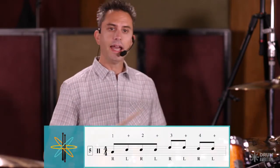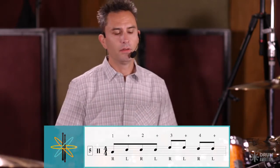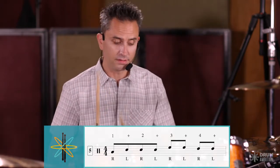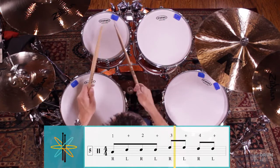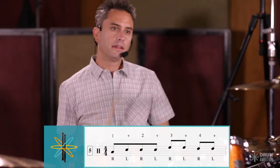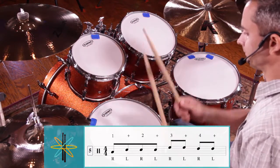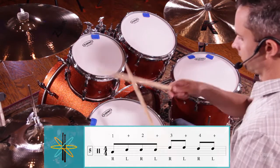After you've practiced those, let's try one more. We're going to start on the floor tom this time on beat one and, then go to the snare drum — which is left right left — for two and, then go to the high tom for three and, and the middle tom for four and. Here it is with three bars of time to finish off.